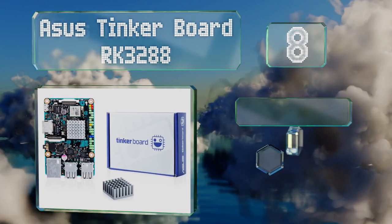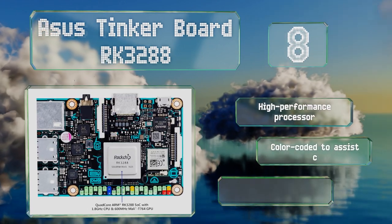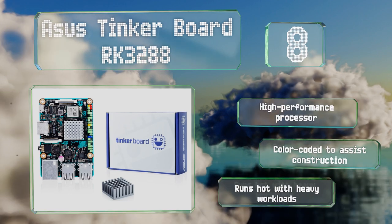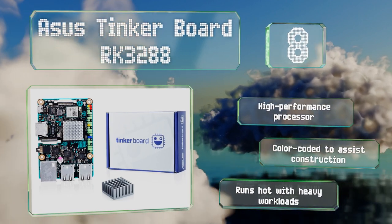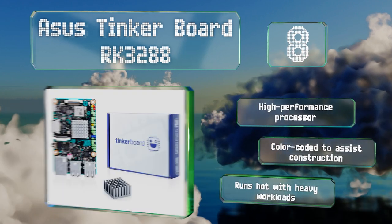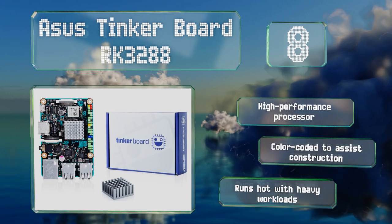At number eight on our list, as its name suggests, the ASUS Tinkerboard RK3288 is a good choice for home DIY projects. It supports HD audio as well as HD and UHD video, and works well in audio-visual applications such as home media players or web browsing. It includes a high-performance processor and is color-coded to assist with construction. However, be aware that it runs hot with heavy workloads.